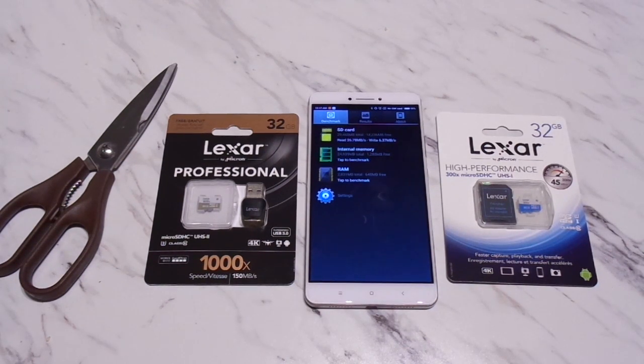If you remembered watching my full review video, you would remember that I mentioned I was really annoyed that the Xiaomi Mi Max — I'm not sure if it's because of the OS, but I'm guessing it is — that MTP mode does not work.